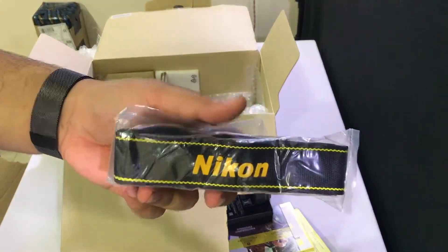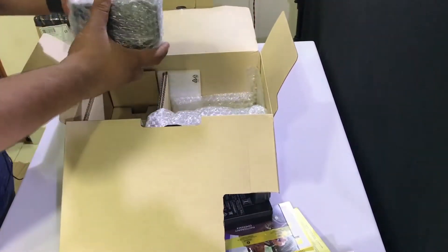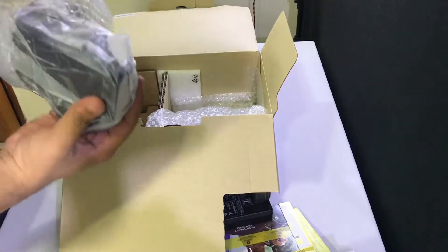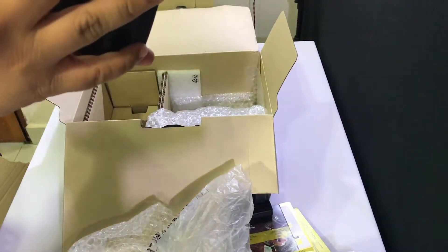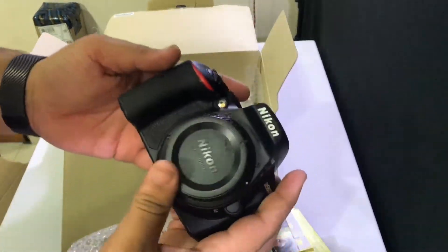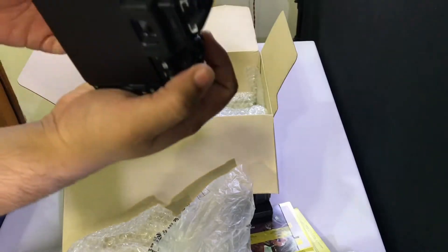Here's the camera body — I am surprised, this is actually light. I am very surprised, this does not feel heavy. I'm actually very happy with this because it's going to make it so much easier for me to carry around and just do videos with.